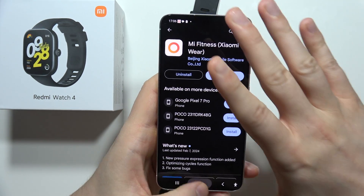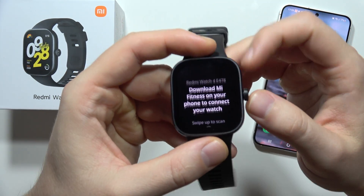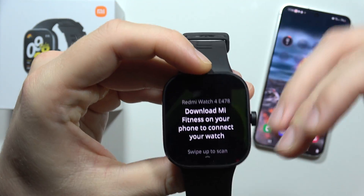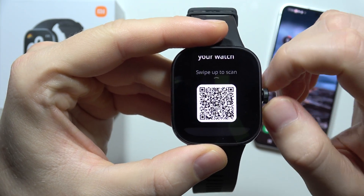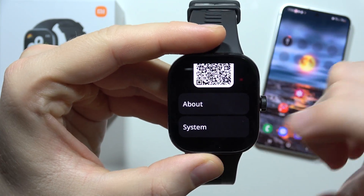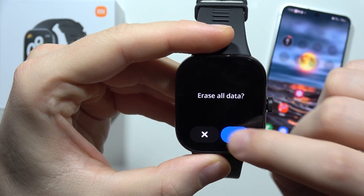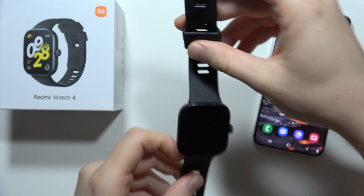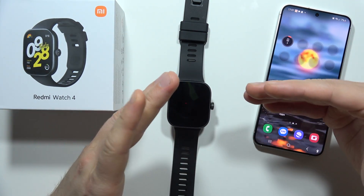Now let's move to the watch. If it is not being detected on the smartphone, scroll down on the watch, go into System, then select Reset, click to erase all data.